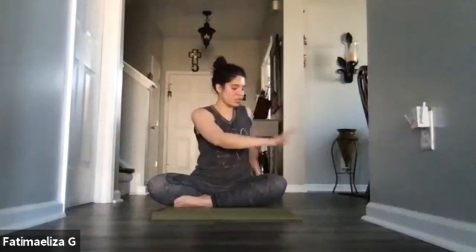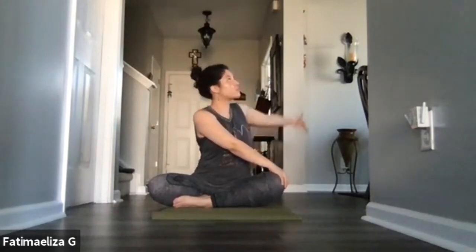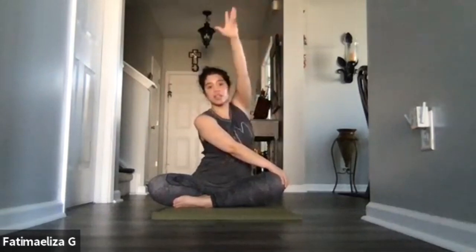Inhale, let's lift back up. You can keep the legs exactly as they are, or if you want to find the opposite leg in front, go ahead and do so. Inhale those arms up overhead once more. As you exhale, that right hand is coming down onto that left knee, left hand coming behind you. Keep that spine nice and long. Release that left hand from the ground, reach it up high. As you exhale, let that left hand come down onto that right knee for that twist.